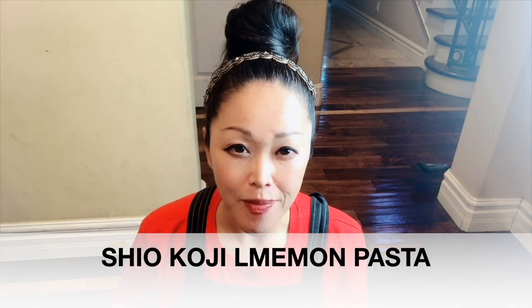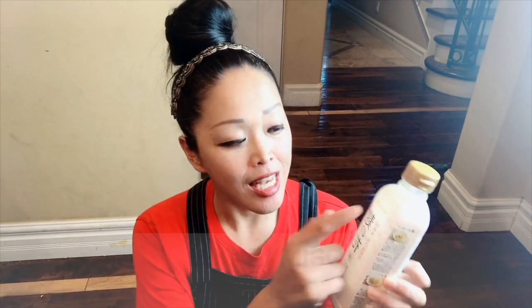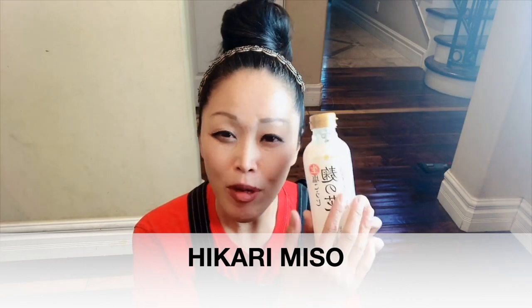Using shio koji, today I'm going to introduce four dishes. First one is shio koji lemon pasta — lemon spaghetti with lemon sauce and shio koji. This is Hikari Miso brand, and in the bottle there are some recipes. I tried all of them, and this shio koji lemon pasta was really good, but there's no English translation.